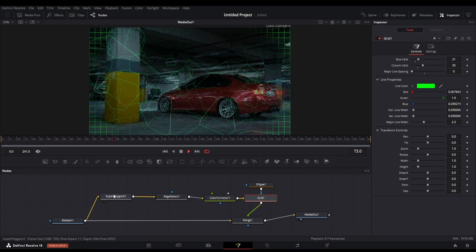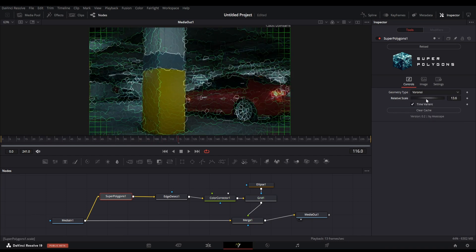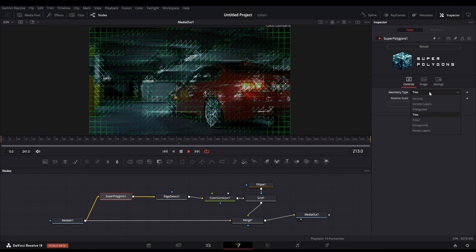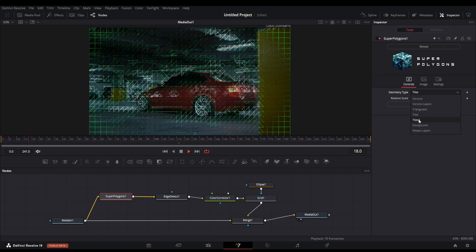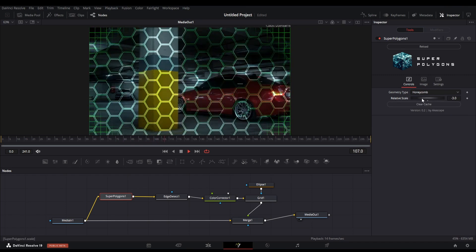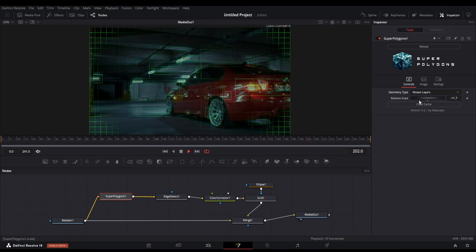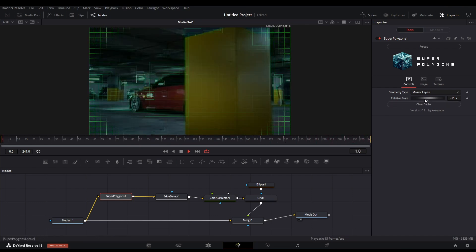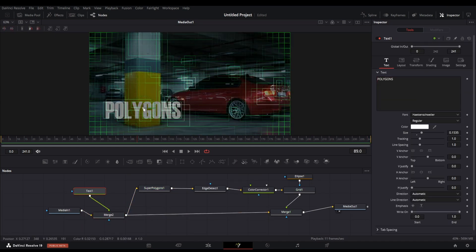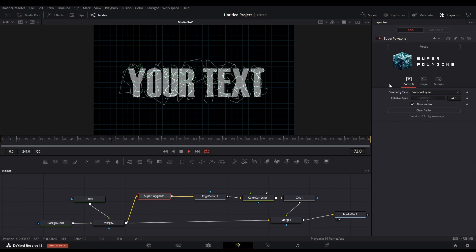Note that you can change the geometry type in the polygon node which can give more variations for this effect. Let me show you all the geometry types. The honeycomb mode and the mosaic layer mode are new modes added in version 2. The mosaic layer mode gives an awesome scan effect. You can also add text over it — you can use this energy effect specially for text which looks really cool.